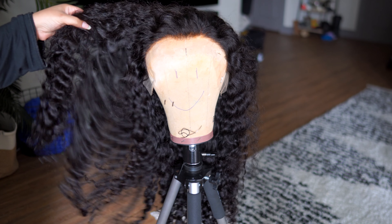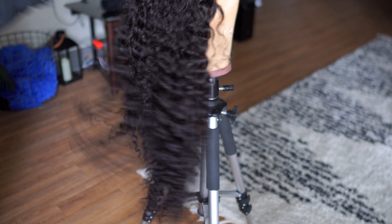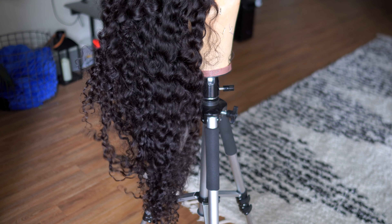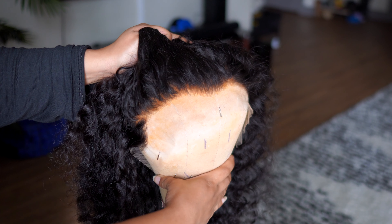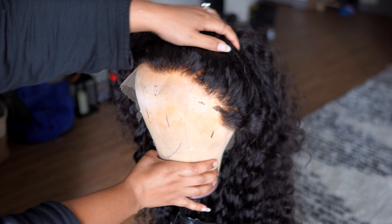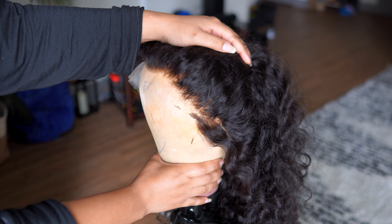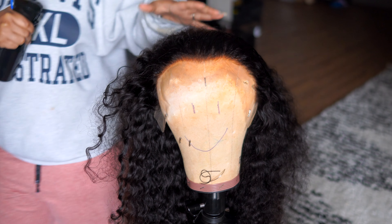Starting off, let me give you the details about this wig. This wig is from WestKiss — it's their 13 by 6 deep wave lace front wig in 250 density and 28 inches. I did bleach the knots on this unit, and I'm going to start by going in and doing a little bit of plucking.